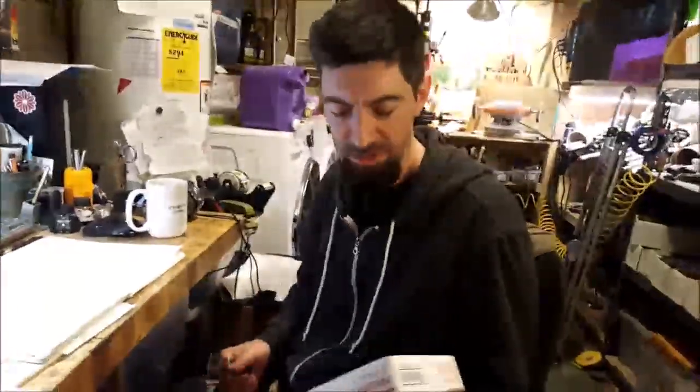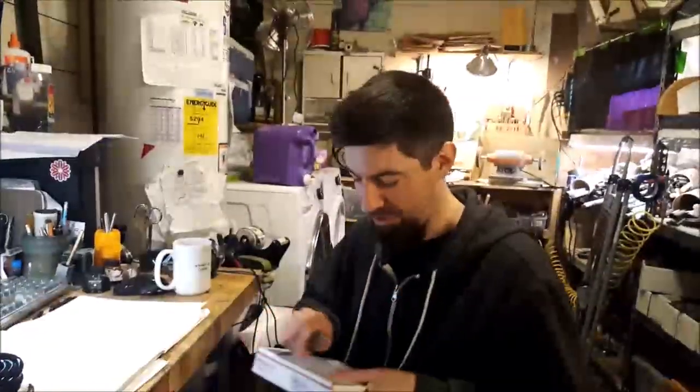Hi everybody, I'm Sean Newton. I just got back from the Atlanta Pen Show and I got a pen from Chet Herbert — it was actually mailed to me. This is the Sean Newton unboxing video of a Chet Herbert pen I got after the Atlanta Pen Show.